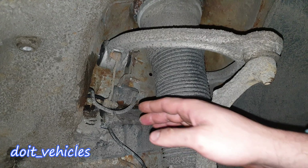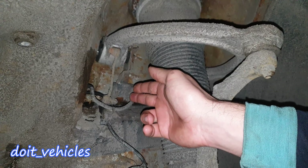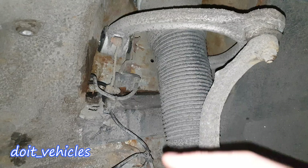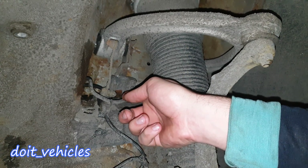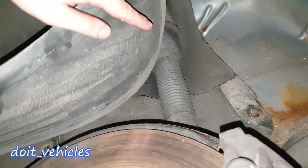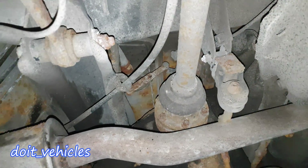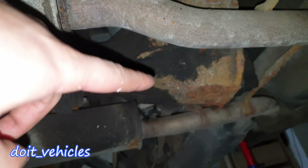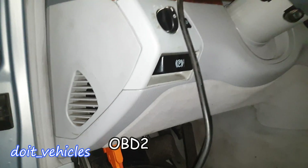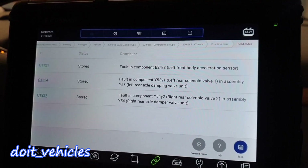On the front struts you're gonna find a level sensor connected to the suspension arm. This will detect if one of the wheels is lower than the other, and when you're driving these are used for the active body control. For the rear wheels the sensor is not located next to the strut — if you look under the car, right next to the differential on each side you're gonna find the sensor right there.